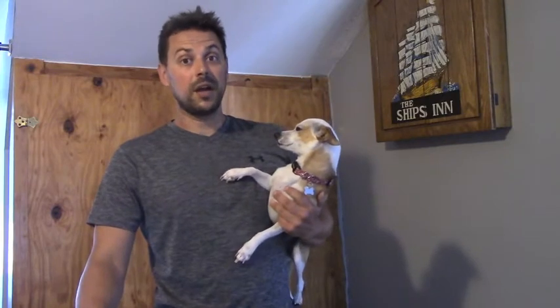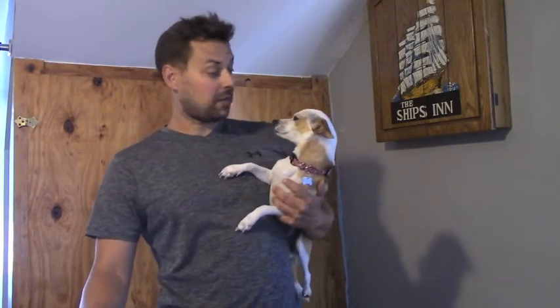Hi and welcome back to yet another episode of Brian's Gym. I know it's been a while since we've done an episode of Brian's Gym, but for the last couple of months we've actually been pretty busy.